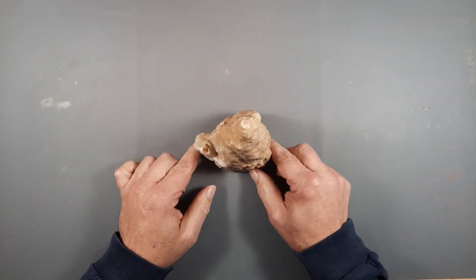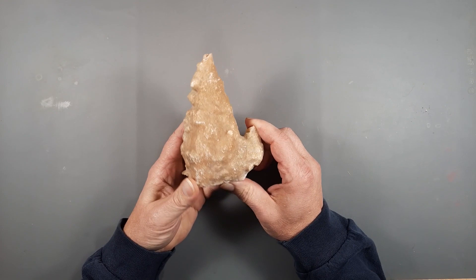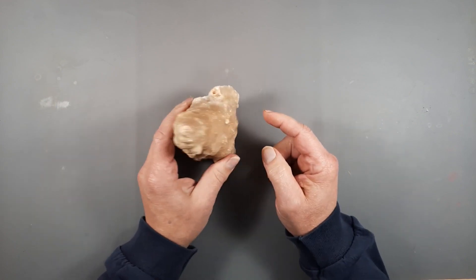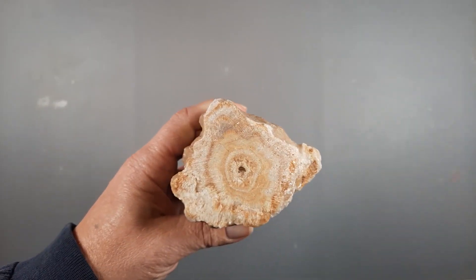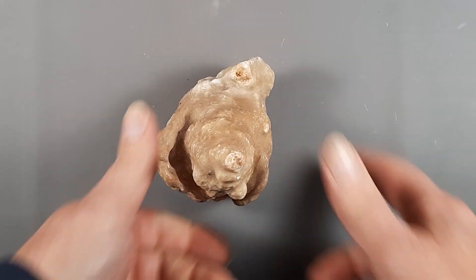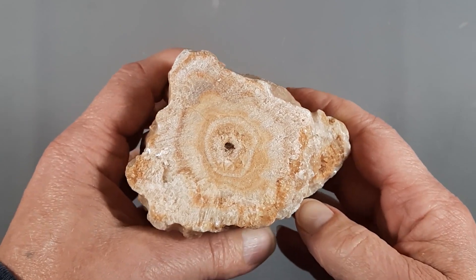Hey everyone, welcome to the channel! Today I've got this stalactite or stalagmite — I think it's a stalagmite because of the way it's formed. I got this in a big box full of rocks when I bought an old antique calving machine. It wouldn't set, it still sort of rocks, so I took it over to the saw and cut the bottom off so it could stand. I decided to do this for a video because I like to share the stuff I do with y'all.